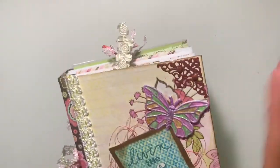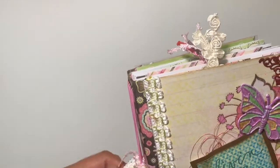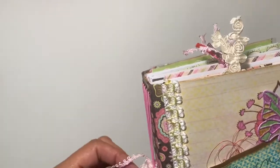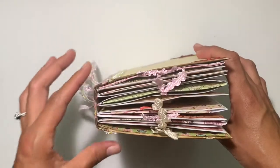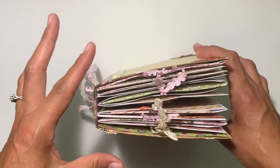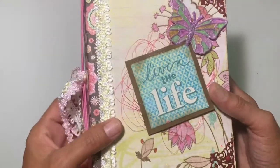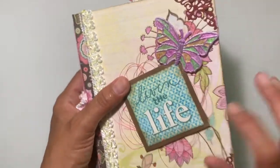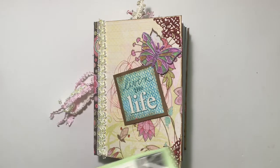Thinking about it now, I pulled out a bunch of stuff I wanted to share that I thought she could use. In hindsight, I should have made my spine bigger because I didn't realize how chunky it was going to get, but I think it still adds to the cuteness.